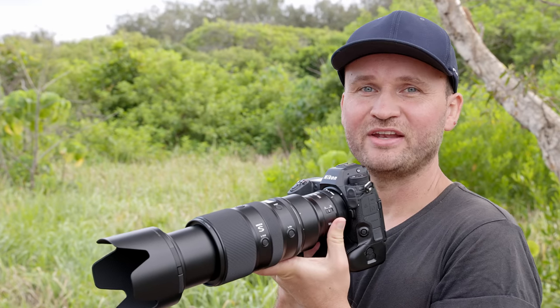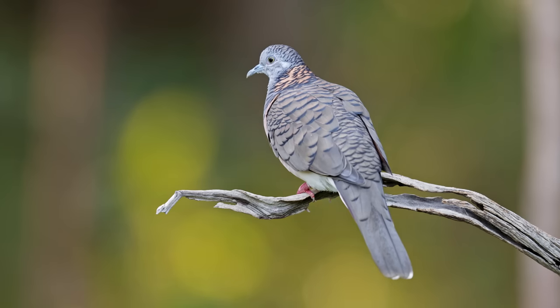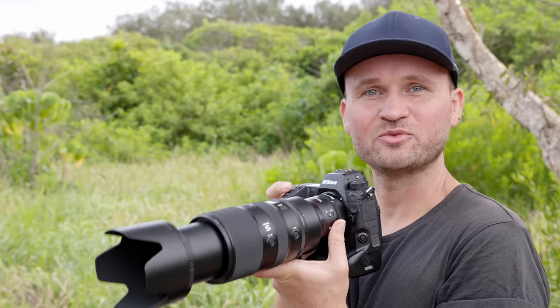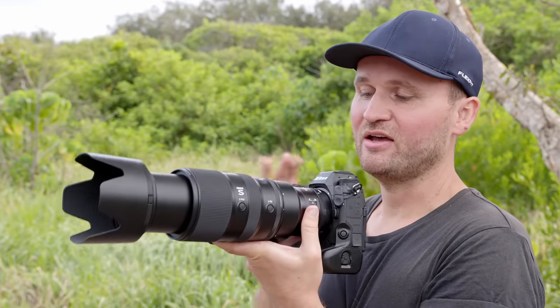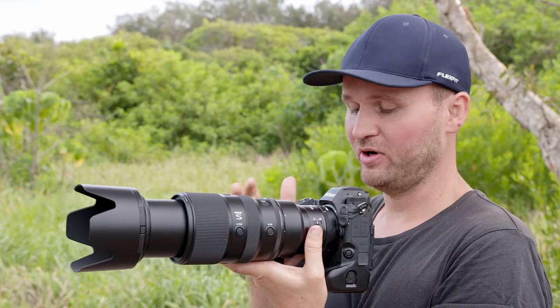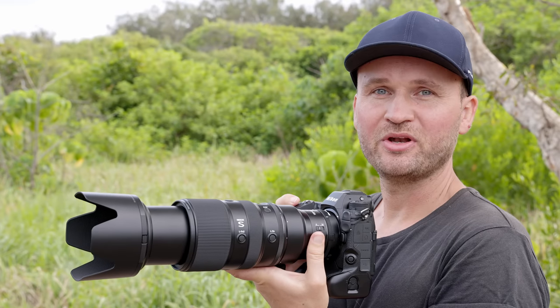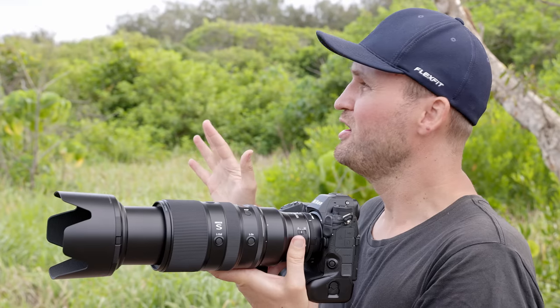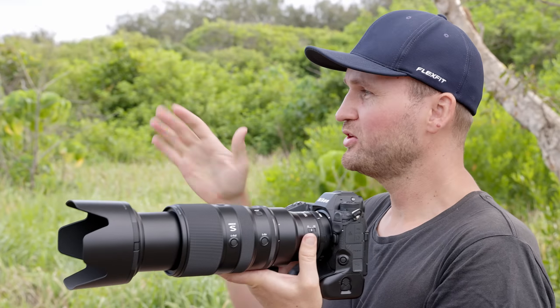On the way home, stopping at another spot to find some bar-shouldered doves — a great birds-in-flight opportunity. A few bar-shouldered doves sitting on branches and flying to another area where they're feeding. Settings: 1.4 extender, Nikon 100-400mm at f/8 wide open, ISO 3200, 1/2000s shutter speed, in nice overcast light.